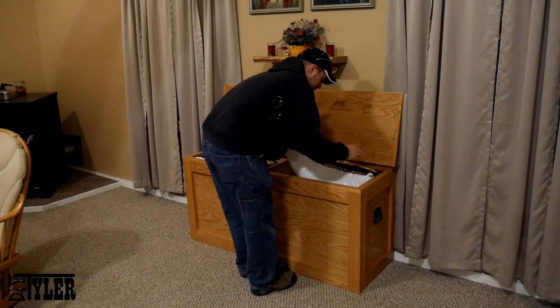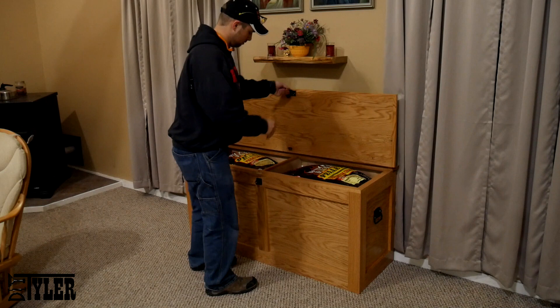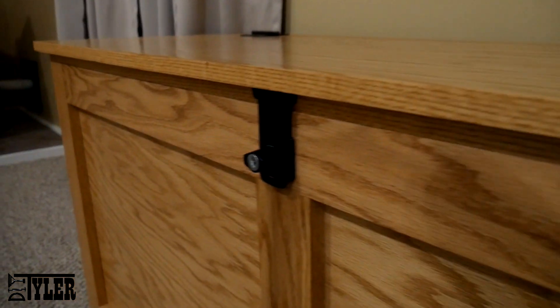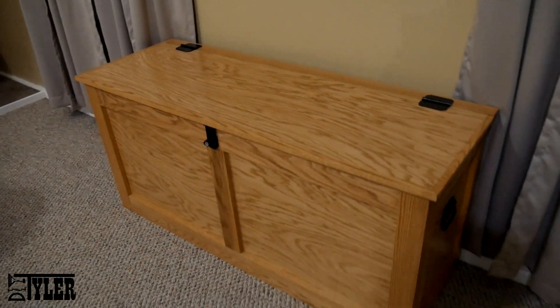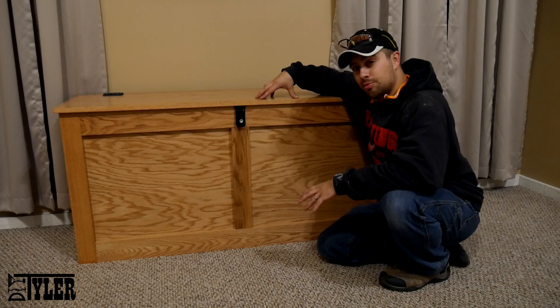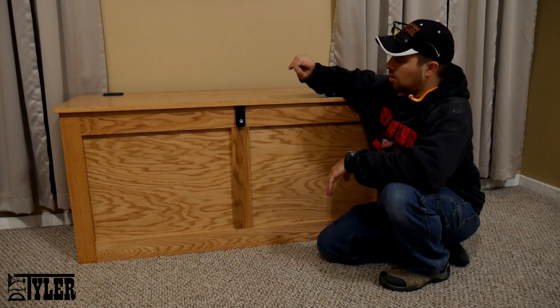And that was it for the build. We moved it into the house and filled it up with wood pellets. It looks great, it works great, we couldn't be more happy with how this build turned out. Well that is a wrap and I am super glad with how this turned out. The wife absolutely loved it — it is exactly what she was picturing, which doesn't happen very often, so that is super awesome.